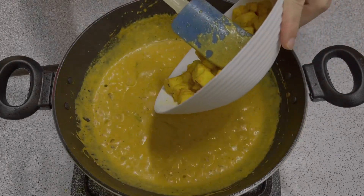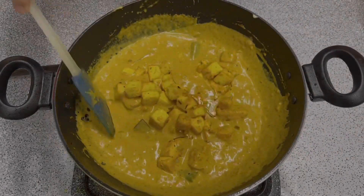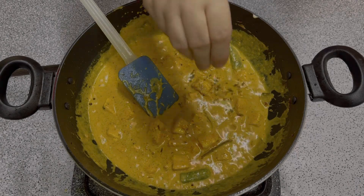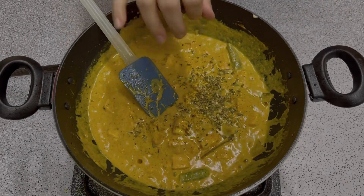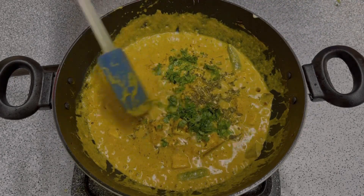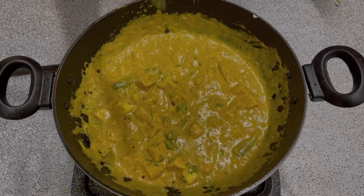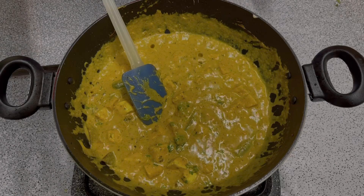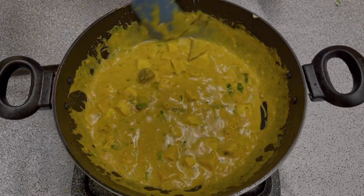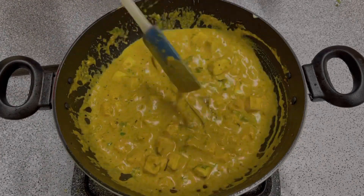Now we will add the paneer to the butter gravy. We will add some butter and a little water — about 5-6 tablespoons — because the paneer needs to simmer for 2-4 minutes so the gravy is good and the paneer absorbs all the flavors.